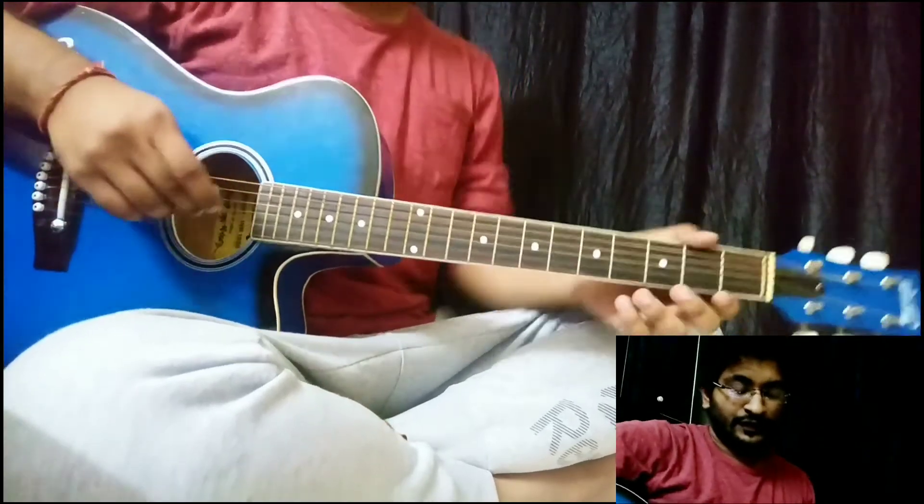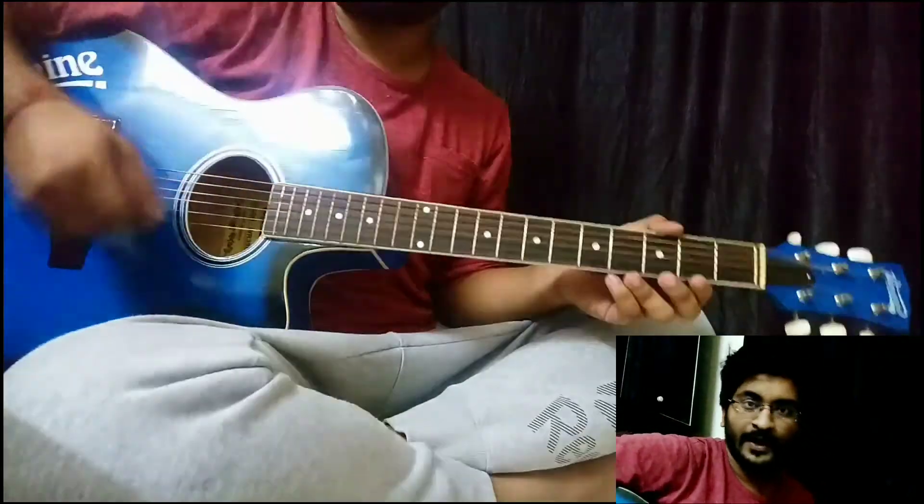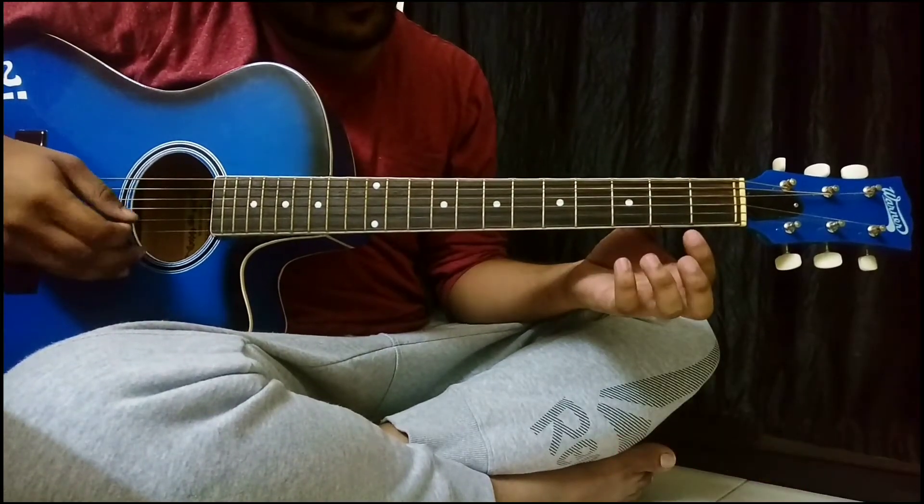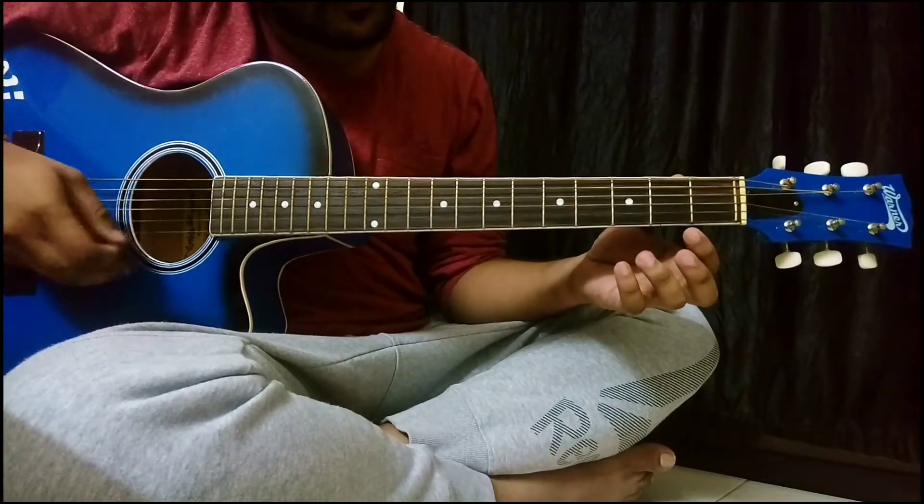First let's see how we're gonna play the intro.